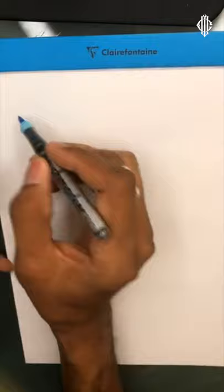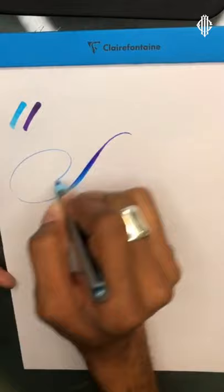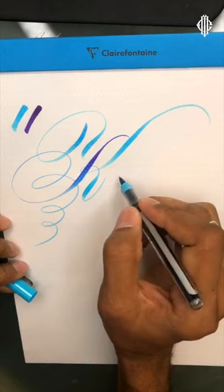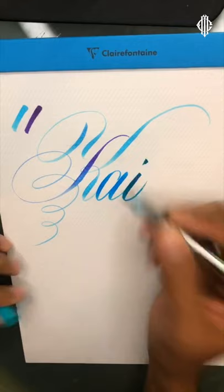That beautiful light blue and the purple. Let's put some on one side — the markers seem to saturate quite quickly with the other color. Look at that — that is great. I've been putting this off for so long because I really wanted the pads so I could work with them.